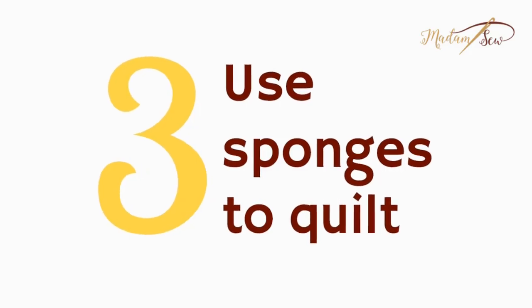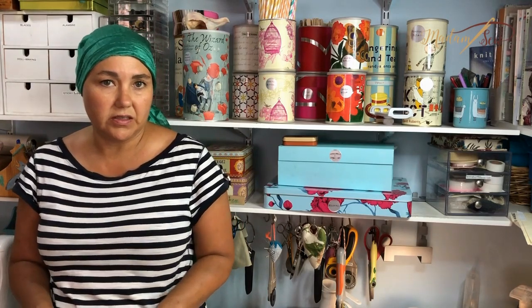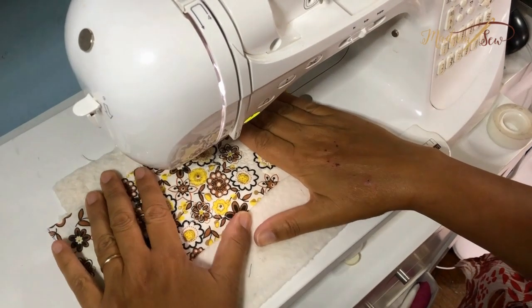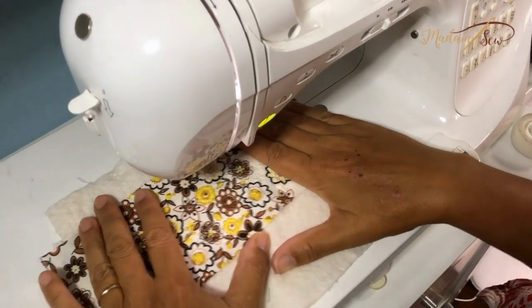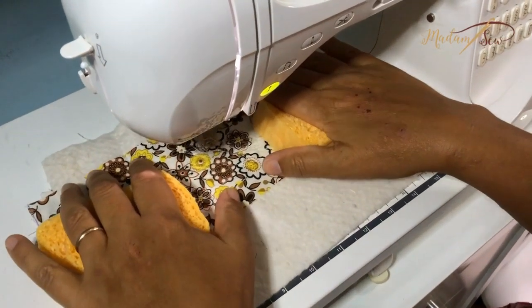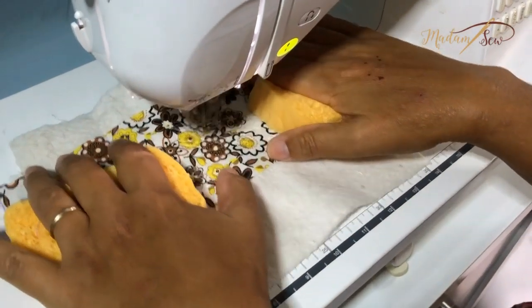Tip number three: use sponges to quilt. When I quilt I normally use pressure with my thumbs to keep a little tension, opening the fabric to move it around. When I used the sponges I lost that traction — my thumbs were too high. My sponges were a little thick, so maybe that was part of the problem. I think this one is worth exploring more.